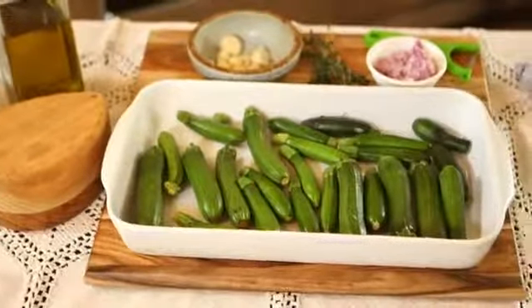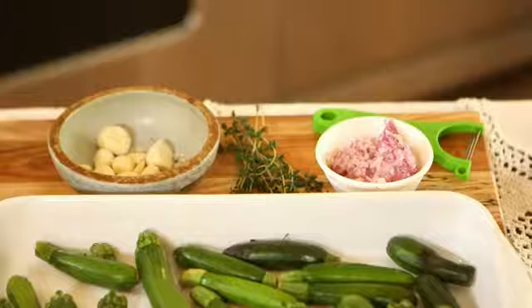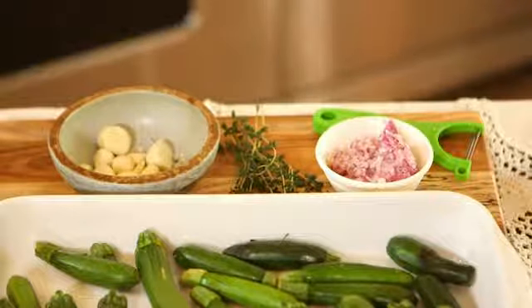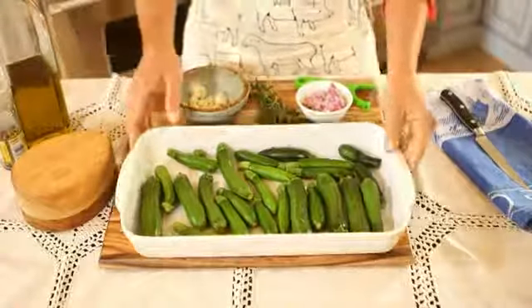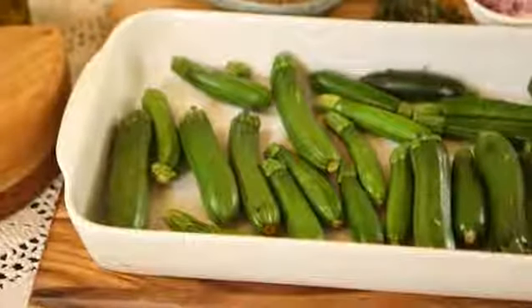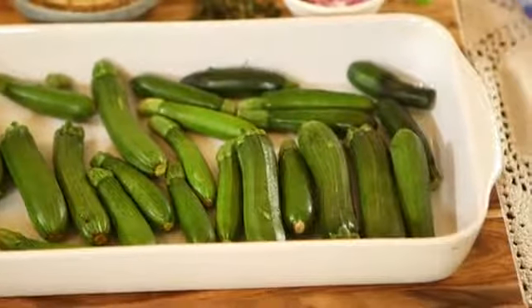Here are your ingredients: about 20 baby zucchinis, three cloves of garlic, about two tablespoons of finely chopped red onion, one tablespoon of fresh thyme, one tablespoon of olive oil, about a tablespoon of butter, sea salt and black pepper, and grated Parmesan cheese for topping — that's optional, though I love adding Parmesan cheese to this recipe.